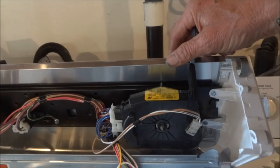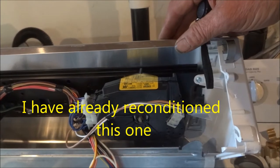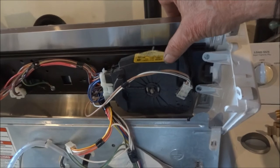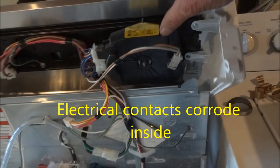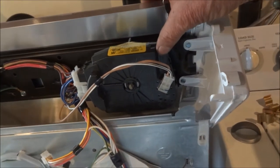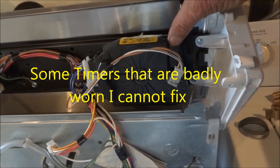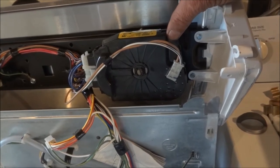I have made another video on this style timer before, taking it apart and reconditioning it. What typically will happen is points will burn inside here and cause it to not agitate after it fills up. I have rebuilt a few of these and had fairly good luck. I can rebuild your timer for $39 plus postage, or you can find them on eBay for about $50 to $100.